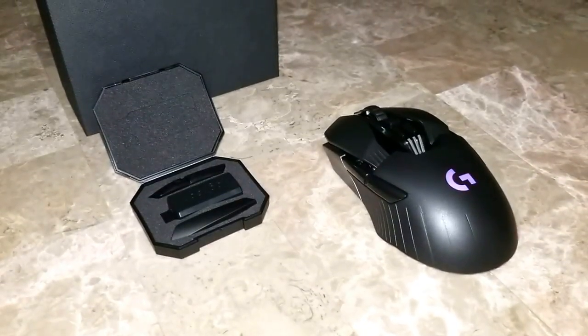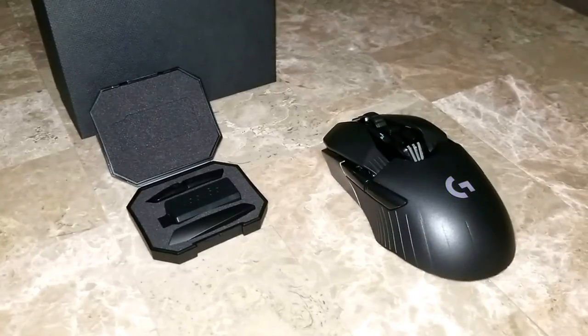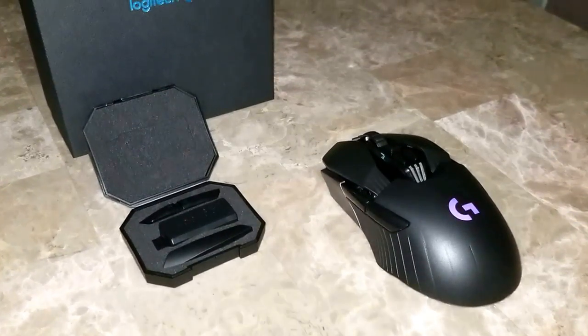Hey, what's up everybody? Boostank23T here. Just wanted to do a quick video on how to change the buttons on the G900 Logitech gaming mouse.